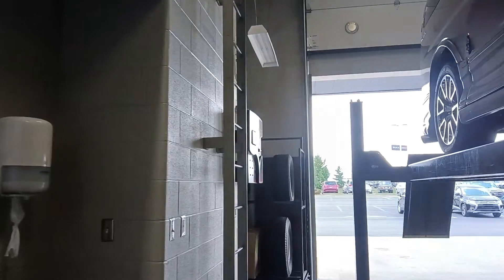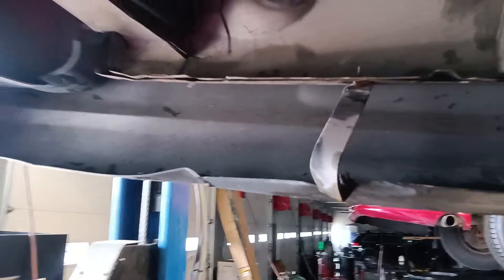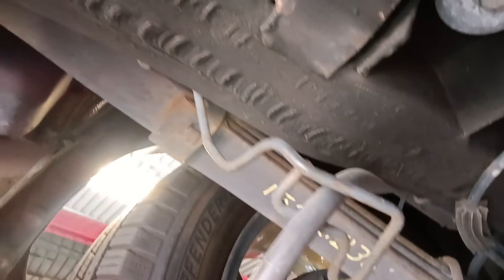Let me go around to the rear where it usually rears its ugly head as far as corrosion goes. We have absolutely zero rust on your quarter extensions, zero rust in the pinch welds, zero rust in the frame extensions, zero rust on the hitch. This van has been rust-proofed — you can see the coating — and it has worked. There is not an ounce of rust on this van.